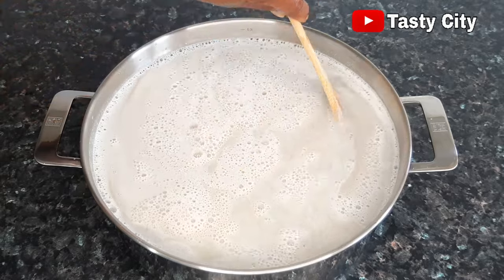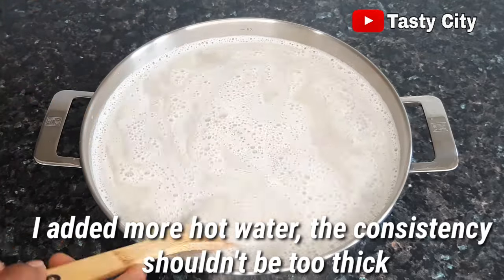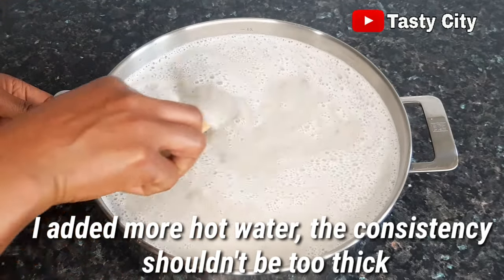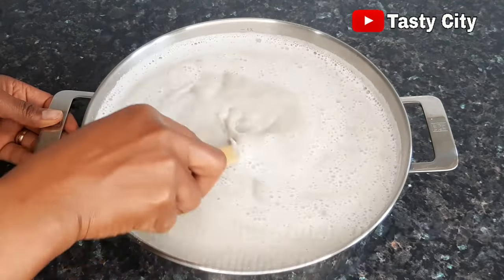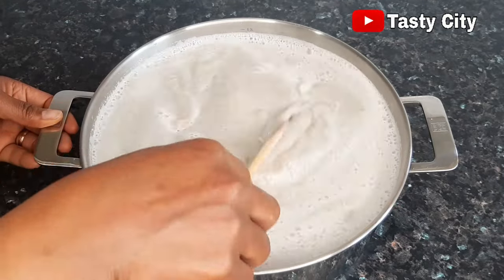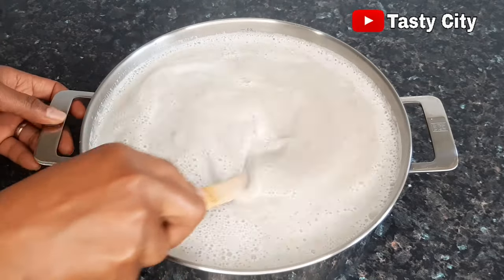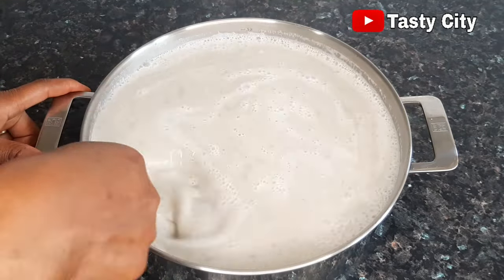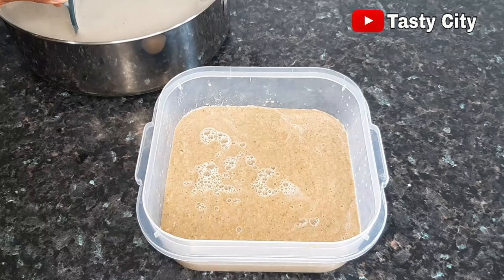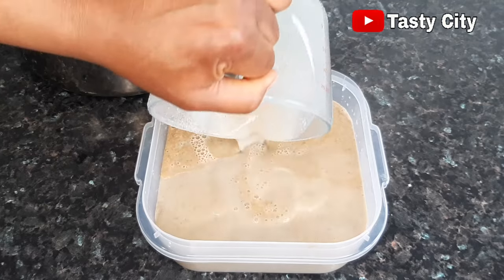It is very important to pour hot boiled water over this mix because it is the hot water that cooks the millet and guinea corn — we're not going to be cooking this on the stovetop. So make sure the water you're pouring is hot boiled water, and mix well until everything is combined. Once that step is done, scoop a bit of the guinea corn and millet mix, add it to the blended spice mix, and give it a good mix as well.